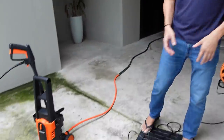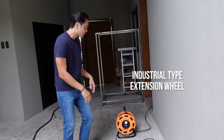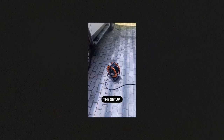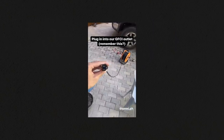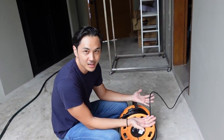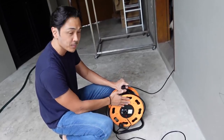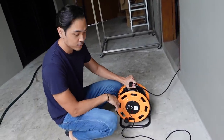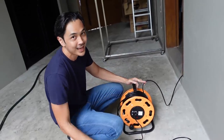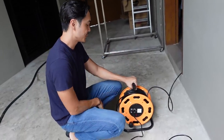Next we have the pressure washer, but before that let's talk about this extension cord — it's been really useful and I feel every house should have one. It's 25 meters long — about the height of an eight-story building — insulated with lightning protection. It's from Omni. I'll put the Lazada link below. Super useful for parties, catering setups, and more.